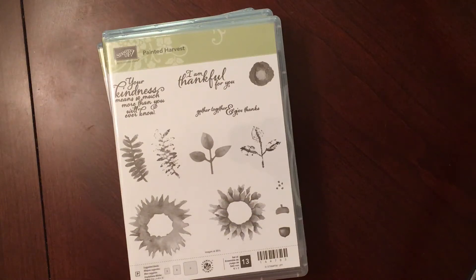Hello everyone. I am here with a pretty big Stampin' Up haul. I hosted a party and I got a lot of hostess benefits, so I was pretty excited. It was kind of like Christmas came early.